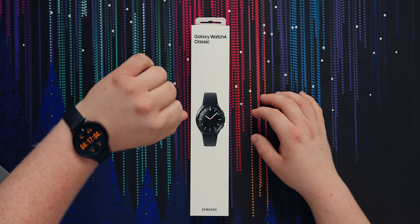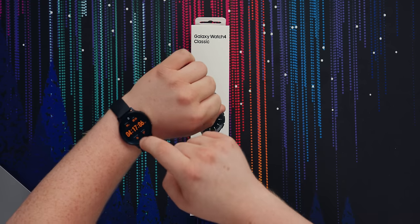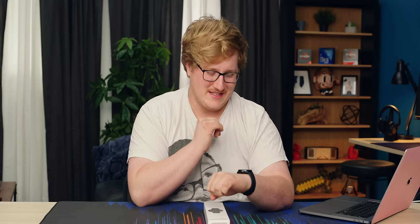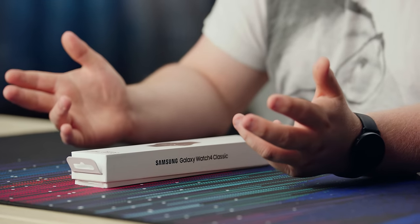I am an avid Samsung watch guy, but this is not Wear OS — this is using Tizen. This is the Samsung Galaxy Watch Active 2, which is a whole other topic of discussion. The naming scheme is quite a mess, but I currently use a Samsung watch, so this is interesting to me. Let's unbox it.